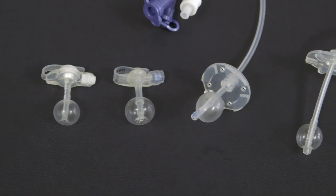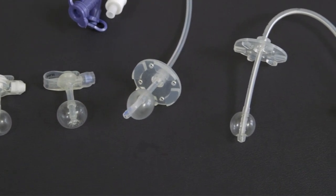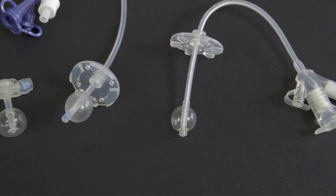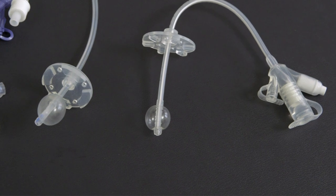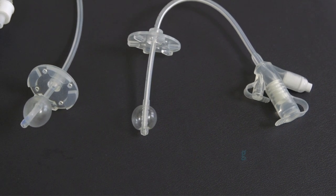If your child has a balloon type tube such as a Mickey, AMT Mini 1, Kangaroo, or McG and the balloon is not broken, wash the tube and reinsert it back into the stoma. To learn how to do this, see the video on aboutkidshealth.ca.